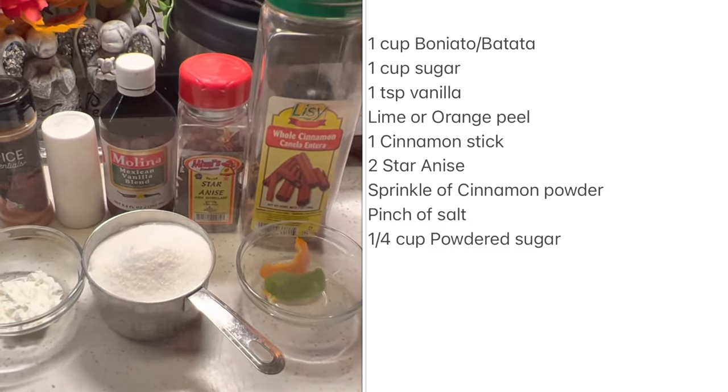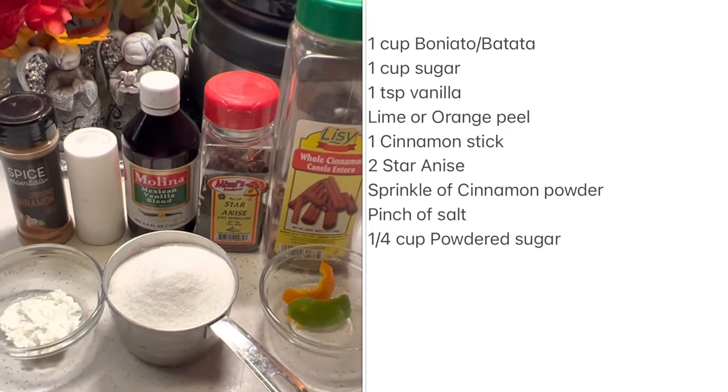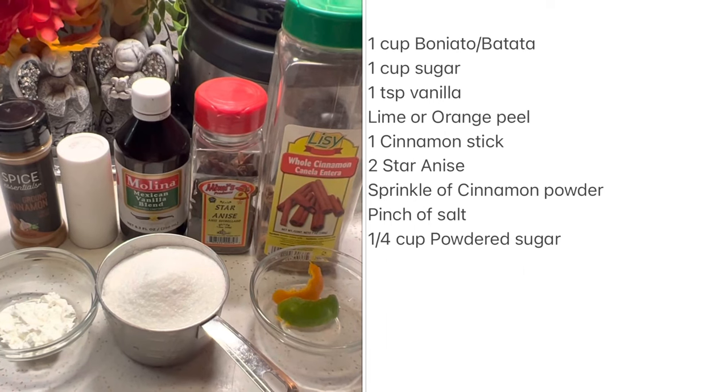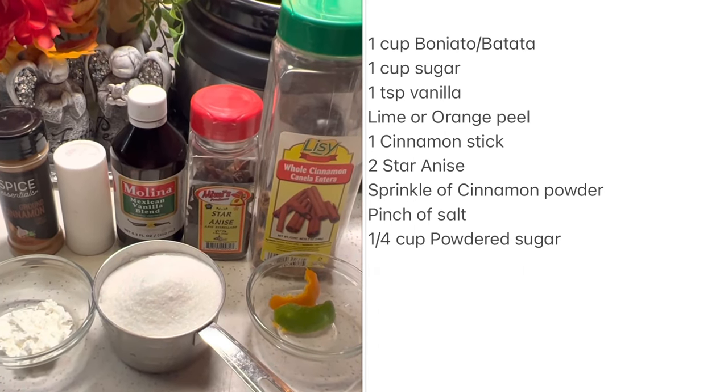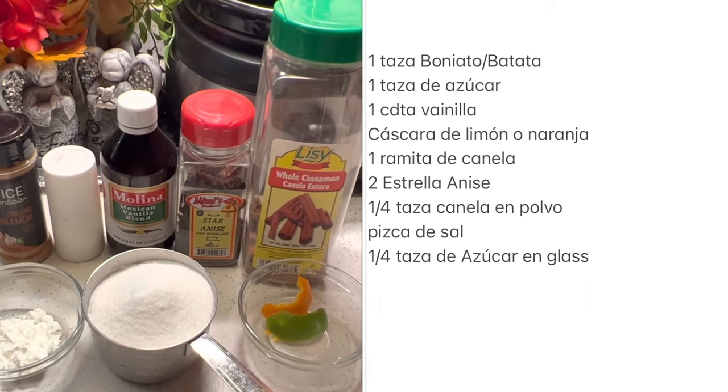For the ingredients you're gonna need one large boñato, one cup of sugar, one teaspoon of vanilla, a lime or orange peel, one cinnamon stick, two star anise, a sprinkle of cinnamon powder, a pinch of salt, and a quarter cup of powdered sugar.